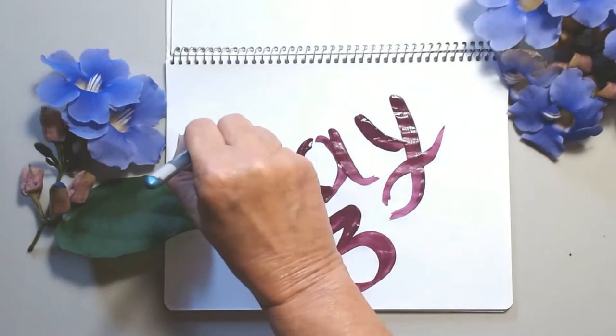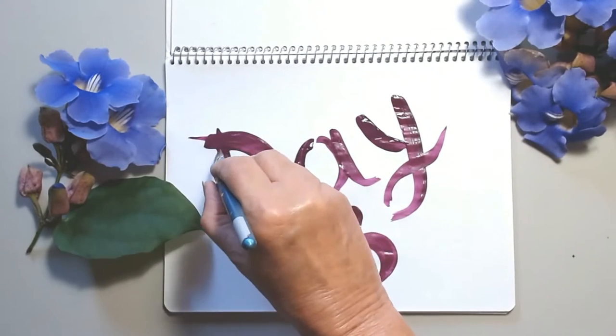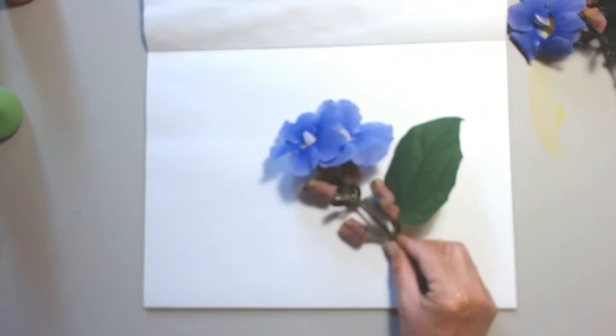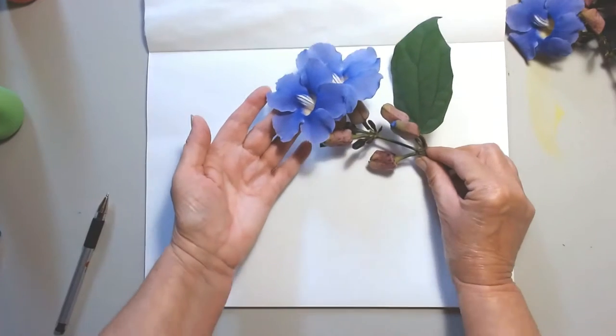I am Christy, co-founder of Christie Ferrara Studio. I've been painting all my life and I do have formal degrees from different colleges in the States. I live in Mexico and I picked up these two flowers to paint.